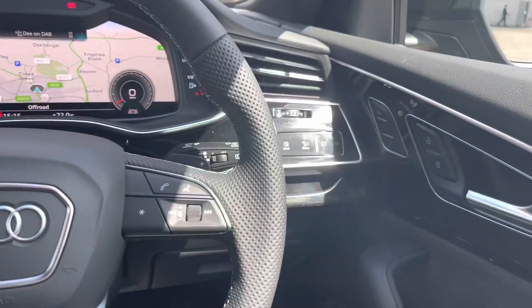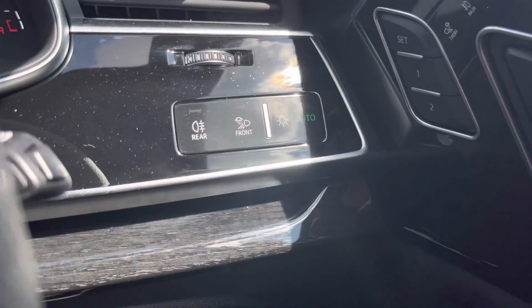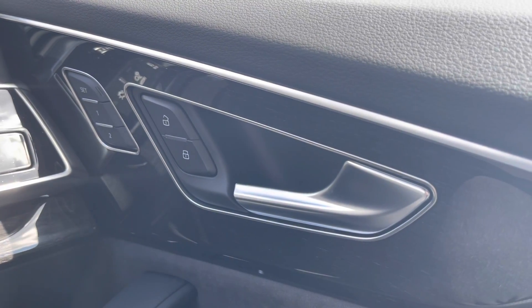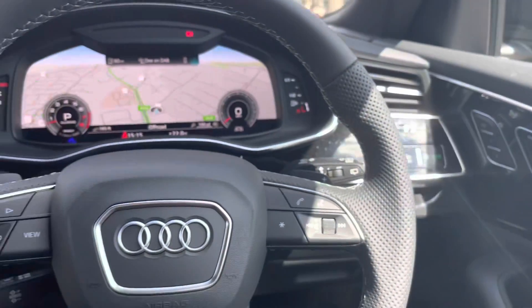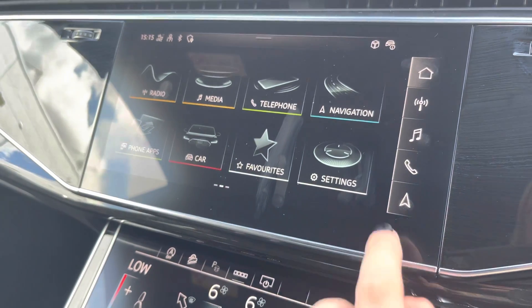On the right hand side of the steering wheel you have the electric automatic headlights. On the door card you have the set two memories for the seat adjustments, which is recognisable via the key fob. You also have the electric mirrors as well as the electric windows front and rear, and the child locks.